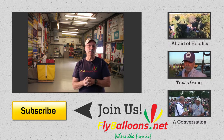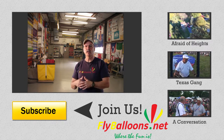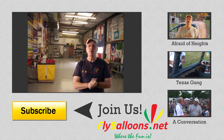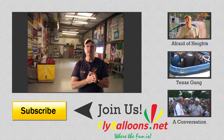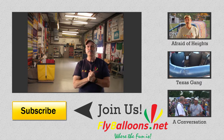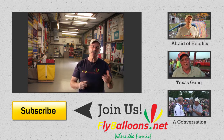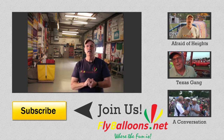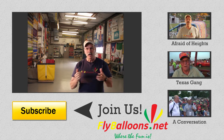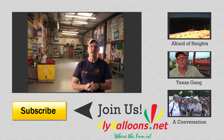It was nice to be able to take it there, have them work on it, have it fixed, and bring it home that same weekend. I want to thank them over at Balloon Repairs of East Texas for their expertise and all their help. I hope you enjoyed this video — please subscribe so you'll be automatically notified when the next video comes out. This is Ted Gothier with flyballoons.net.